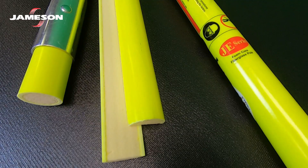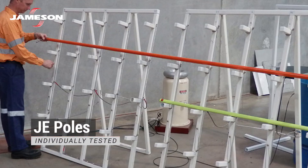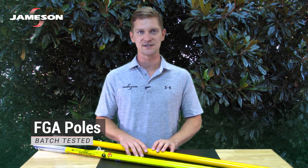The JE pole has an integrated foam core that is actually bonded and cured to the inside of the pole during manufacture — the foam is actually part of the pole. JE poles are individually tested at 100 kV per foot for five minutes and then date stamped for confirmation. FGA poles pass the exact same test but are not date stamped and they are batch tested.